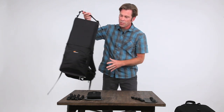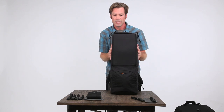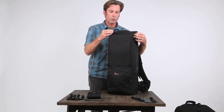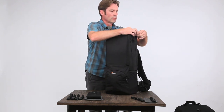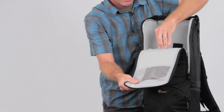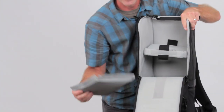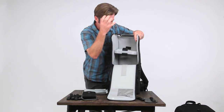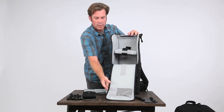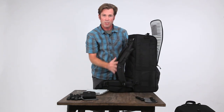The Lens Trekker is for someone who's streamlined — they're carrying that 600 millimeter lens on body and that's it. So it fits that 600 millimeter lens and you've got a really wide opening. Inside, you've got a nice protective lens collar and then a divider in case you're carrying two separate items. A nice stable base for that big glass cradles the lens. You've got some organization up top as well. Everything said about the Pro Trekker is true in terms of the suspension.